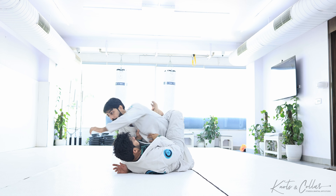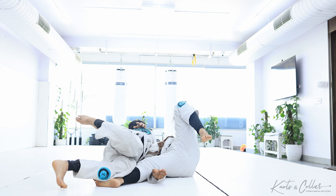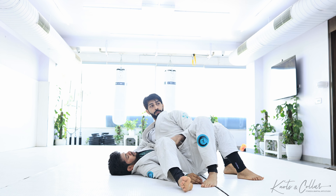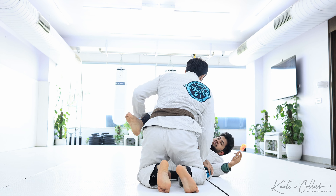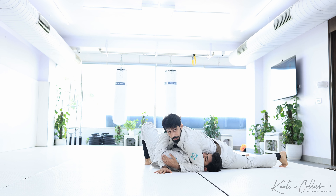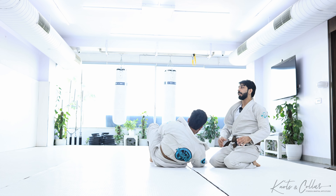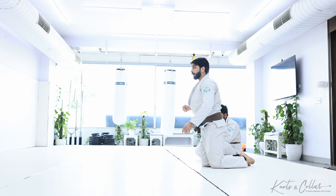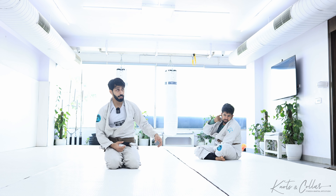Over hook. Start from regular closed guard or start from over hook — do not remove your arm. Don't waste your energy removing your grip. Rather, lean more forward. Or do the same: knee shield pass. They happen to recover closed guard, threatening you with a back take — go forward.